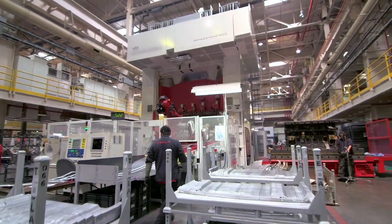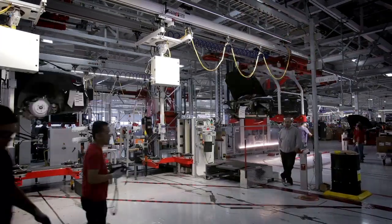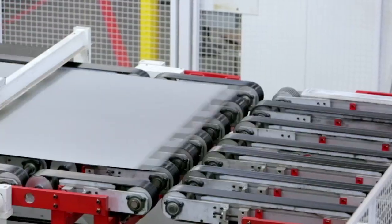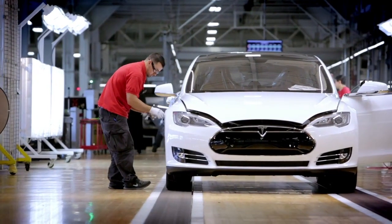We have most everything we need right here in-house. We do the majority of our stamping panels ourselves. We have design engineers here at the facility, so we're very nimble and very quick at what we do. Currently, it takes about three to five days for Model S to go from raw material all the way to being finished on the assembly line. It's magnificent.